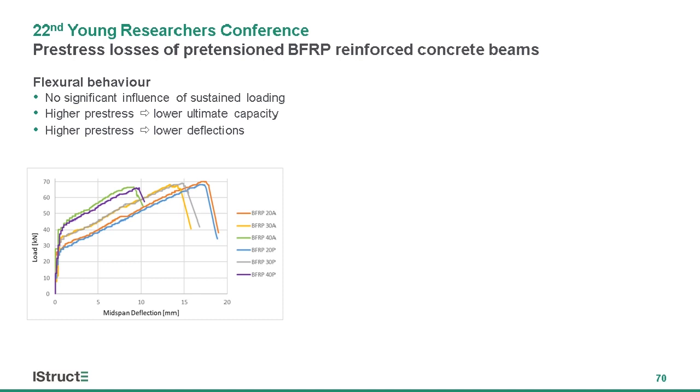The results of the four-point bending test to failure are shown on a load-deflection graph. The graph follows a typical bilinear pattern, where the change of slope indicates the opening of the first crack. Interestingly, the level of applied sustained loading does not appear to have an influence on the flexural behavior, which we can judge from the pairs of samples, suggesting a favorable retention of structural capacity over time.